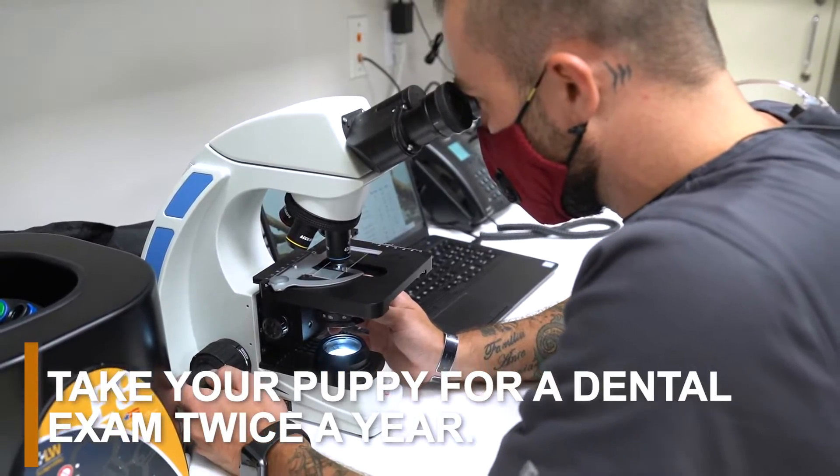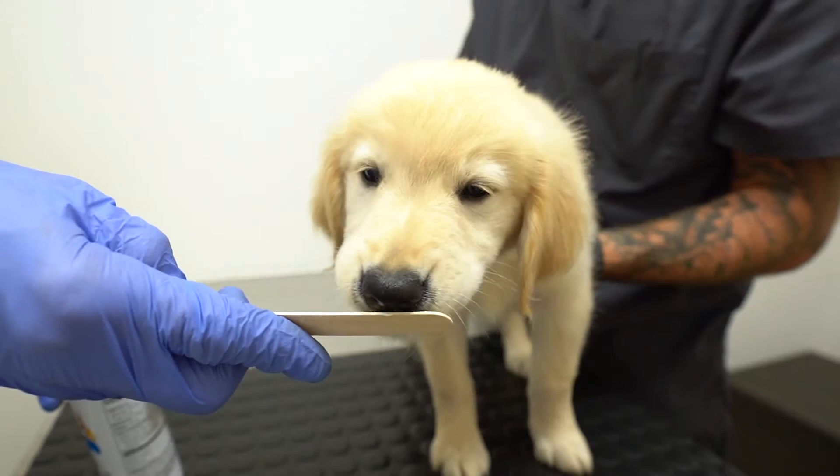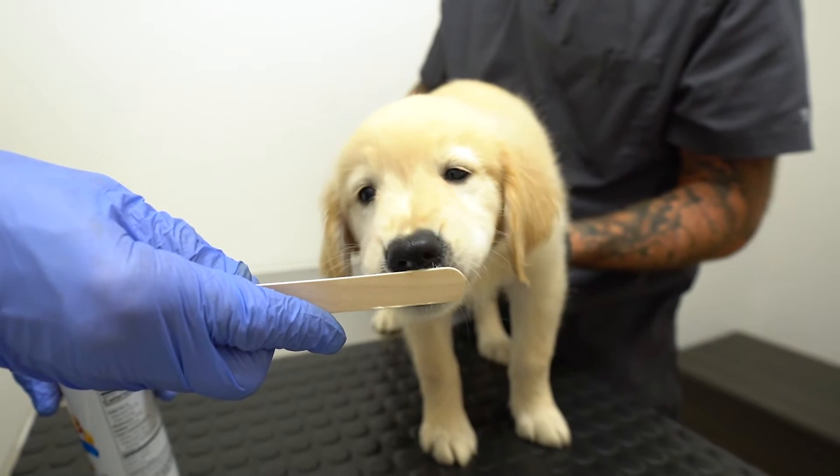When it comes to veterinary care, you should take your puppy to the vet for a dental exam at least twice a year to ensure their teeth are healthy. Your puppy also needs to have a professional tooth cleaning annually by a licensed veterinarian.